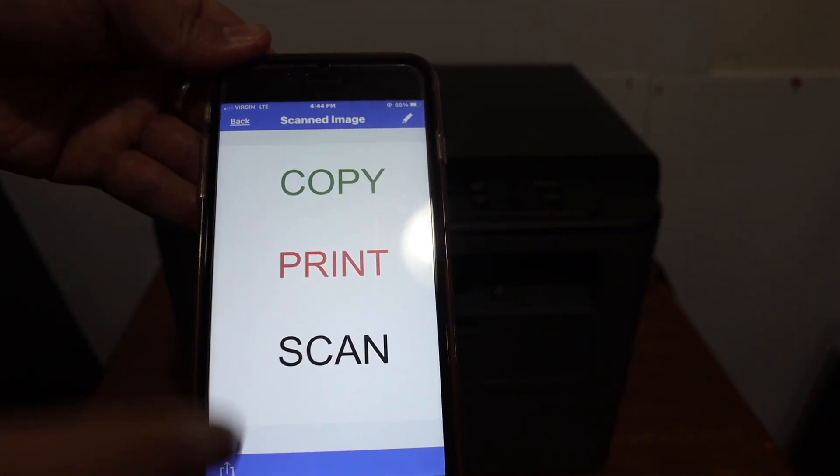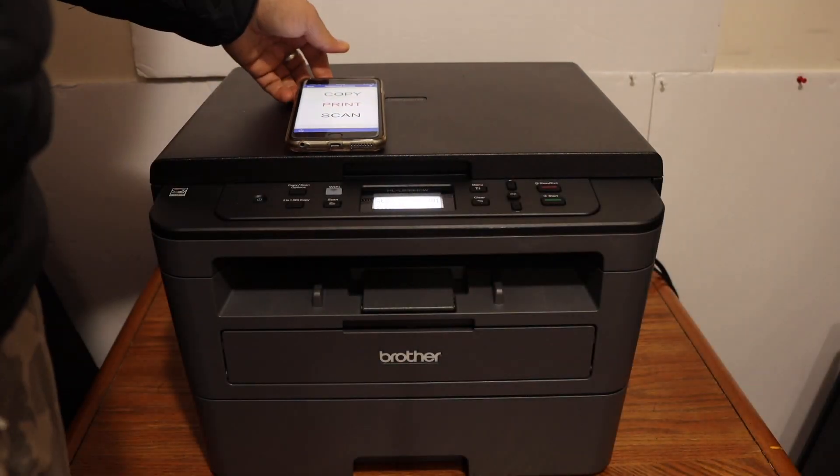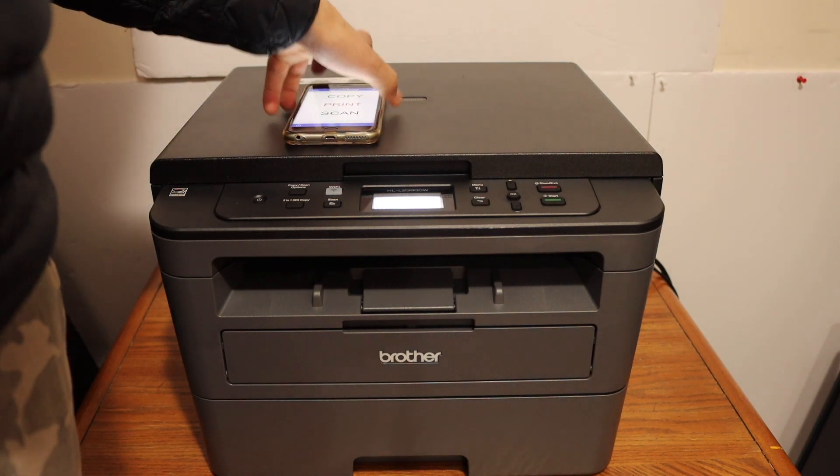If you want you can add more pages, or you can just click the done button and it will show the scan. The quality of the scan is really good — you can see how clear and how big it is. That's the way we can use the Wi-Fi Direct of this printer. Thanks for watching.